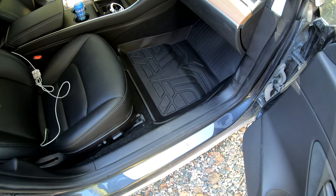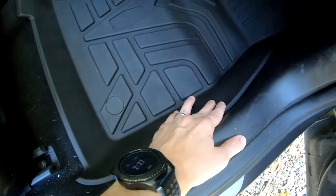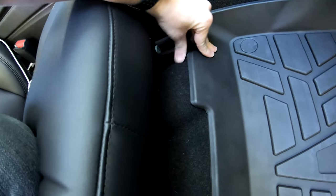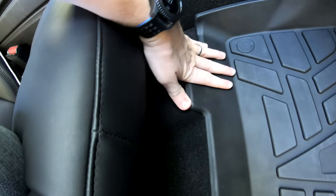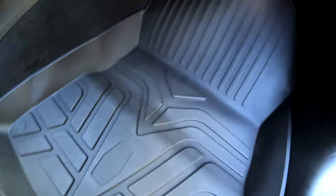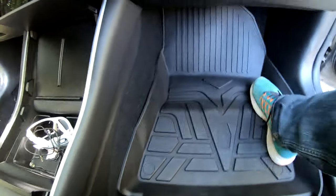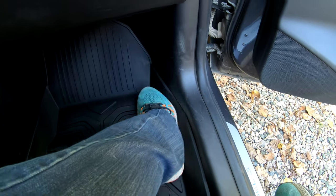Here's the passenger seat — I had to stop here for a second because the fit is just so perfect. It covers all the carpet on the side. There is one little spot that sticks out a tiny bit, but it's still gonna protect everything. What really impressed me was I saw these bumps on the mat and wasn't sure what they were for — there's a little bump in the carpet and this mat is perfectly made to fit that. It's fitting really tight, it can't move anywhere, so it is definitely gonna be protecting everything.